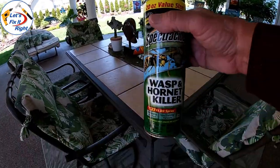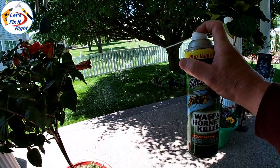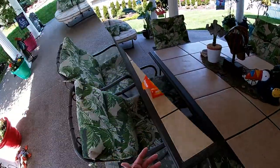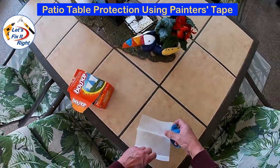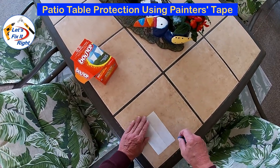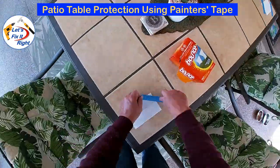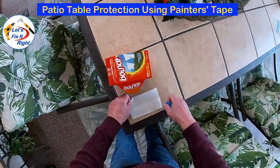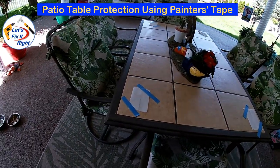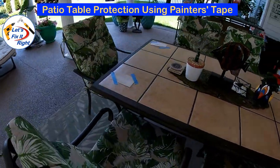We previously used this wasp and hornet killer to control bees and wasps in and around our patio table. As you know, this stuff is very nasty and can be dangerous, especially near food and drinks in your dining area. Instead, you can tape a dryer sheet on each of the four corners of your patio table with painter's tape similar to this. With the sheets taped in position, the wind and our ceiling fans can't blow them off the table. They last approximately one to two weeks. However, if you expose them to rain or humidity, they will not last very long.